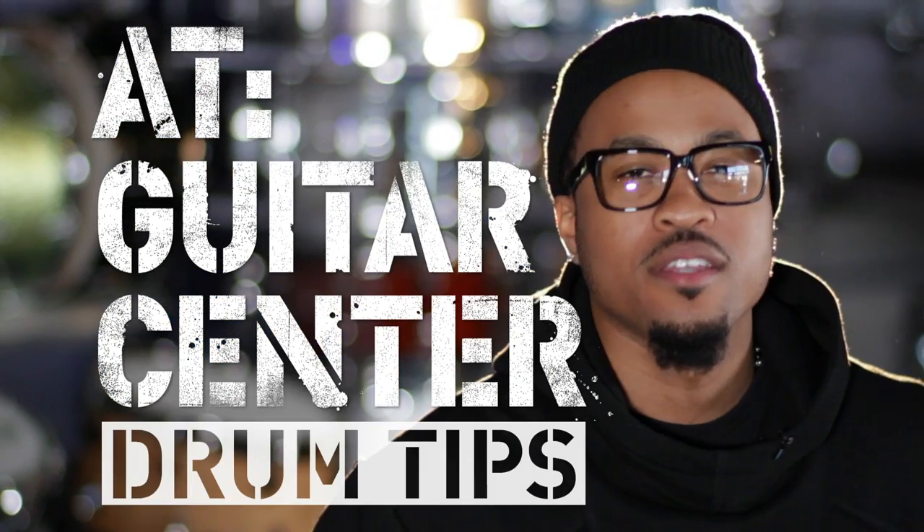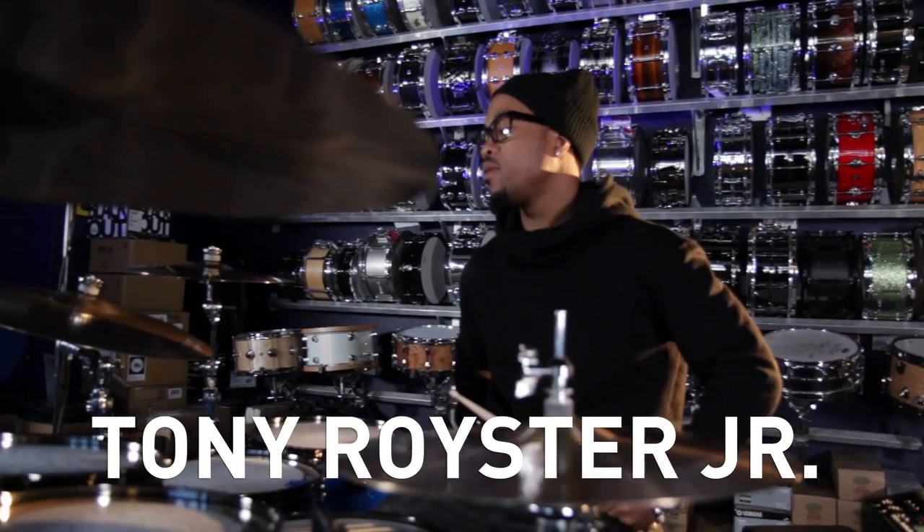What's up? I'm Tony Royster Jr. at Guitar Center. Basically, when I play, I like to incorporate a lot of rudiments into my playing.